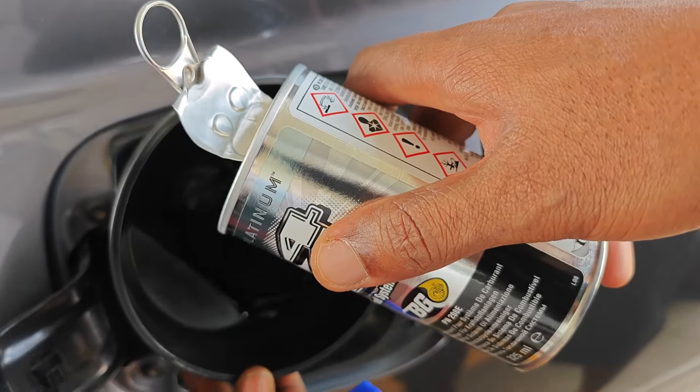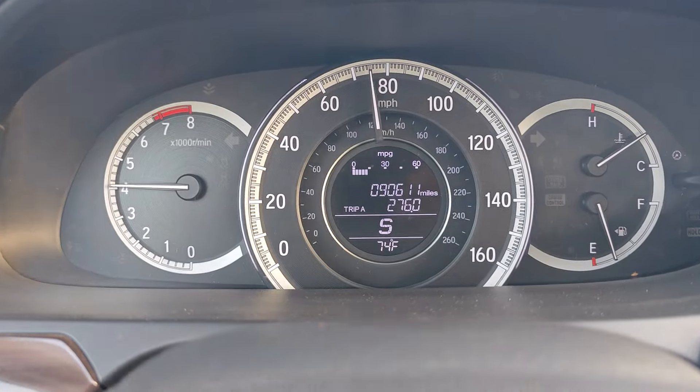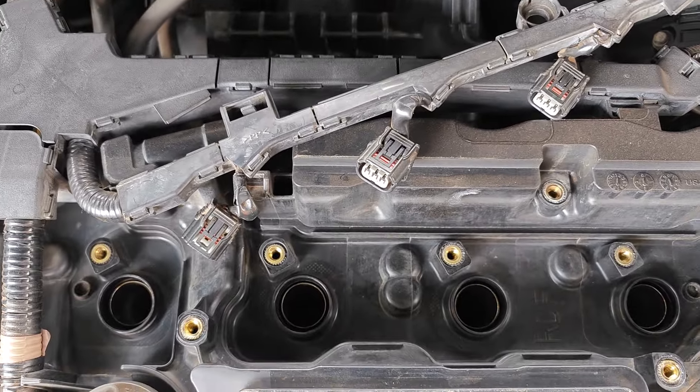I tested BG44K Platinum with some spirited driving to see how much carbon it would clean from my engine, and today I'll be showing what it did to my combustion chamber as well as my catalytic converter.